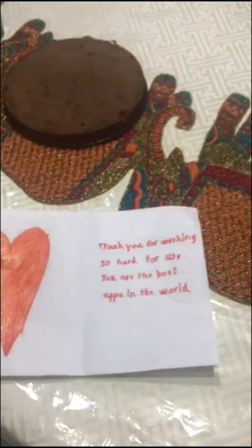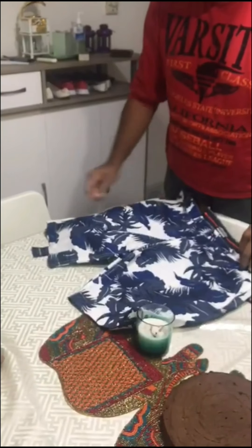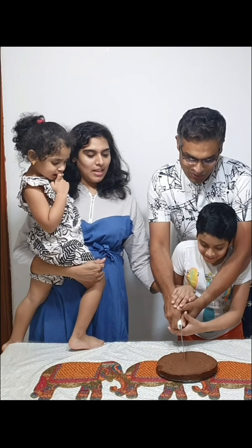Got a new t-shirt for me, huh? Wow! Matching outfit as well! Wow! Okay, I'll go change and come. Thank you guys. You're welcome. Guys, thank you for such a lovely surprise. This is truly a surprise. Thank you so much.